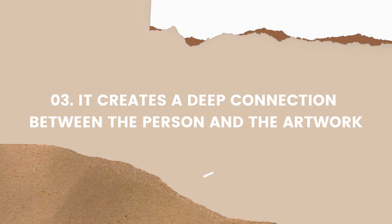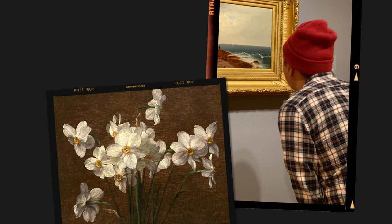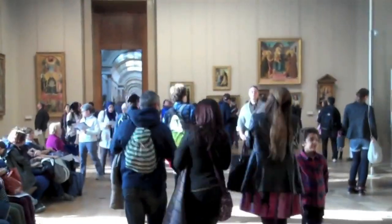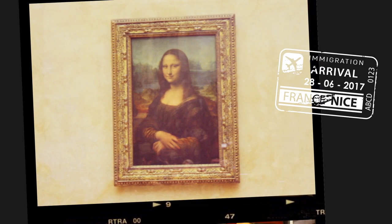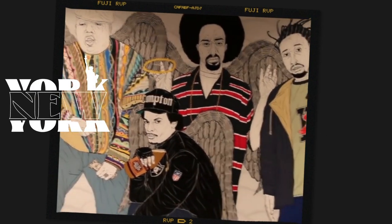Number three: it creates a deep connection between the person and the artwork. I love going to museums because it feels like I'm traveling to a different time in history. I can spend hours examining a particular painting, fully enamored in every stroke and detail. You get to learn the story behind a painting. One of my favorite memories is when I went to Paris in 2012 and saw the Mona Lisa up close — I thought about da Vinci's creative process and studio. Through every painting you see at a museum, you get a little piece of the artist's soul.